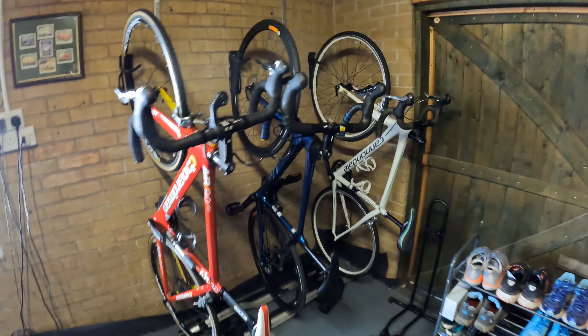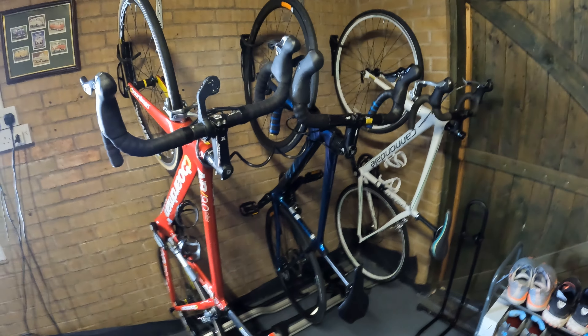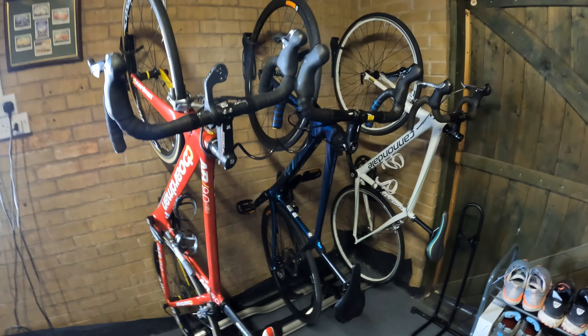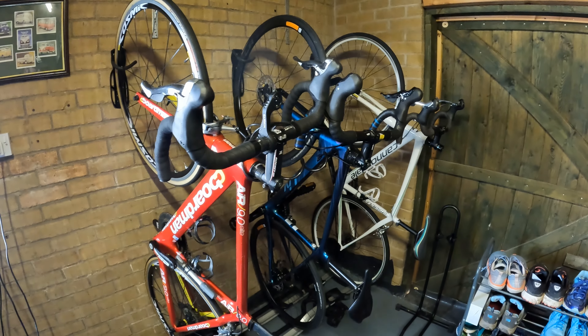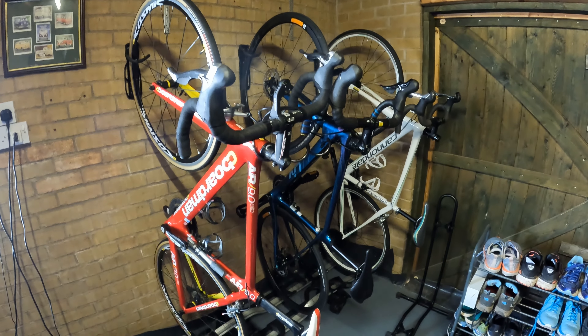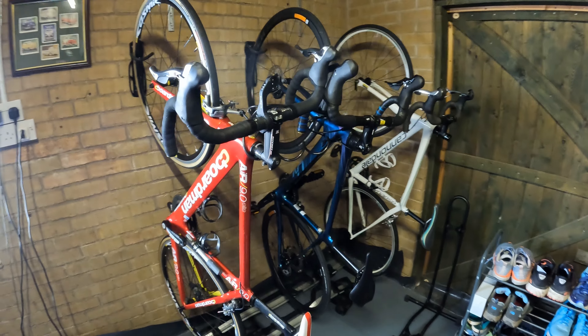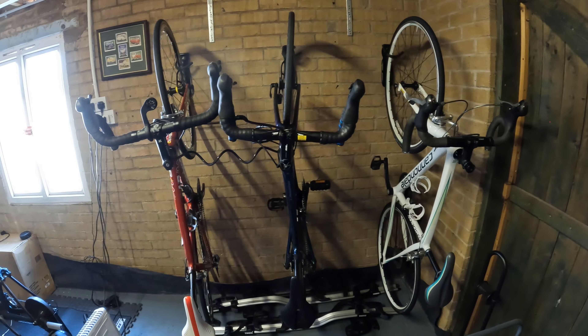And then we've got Jenna's Liv Langma, which is just a phenomenal bike — I think we'll just have to do a video probably just on that. Beautiful looking bike, Ultegra, disc brakes, an absolute dream of a ride. So they're all hung up, waiting for the better weather when we can ride again.